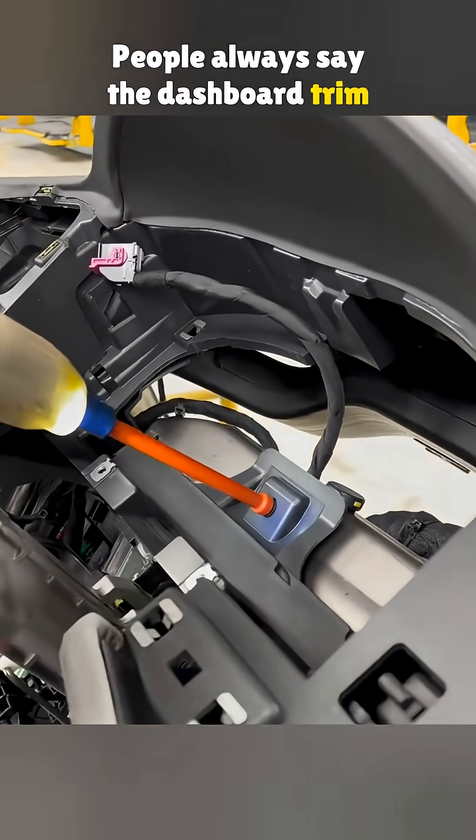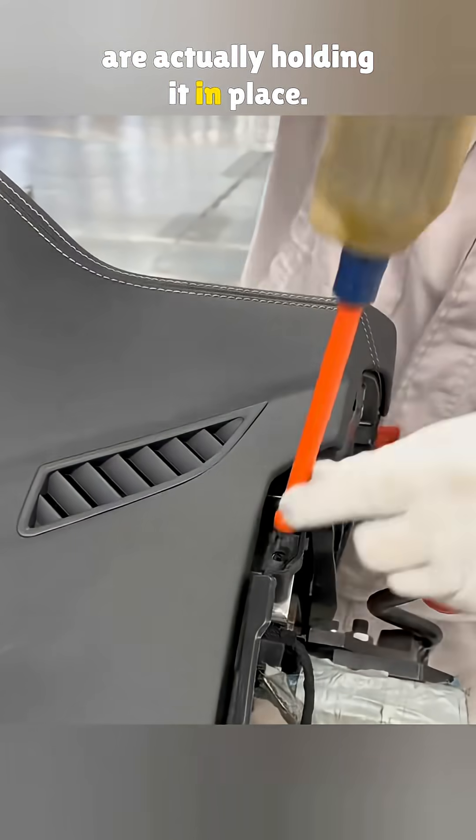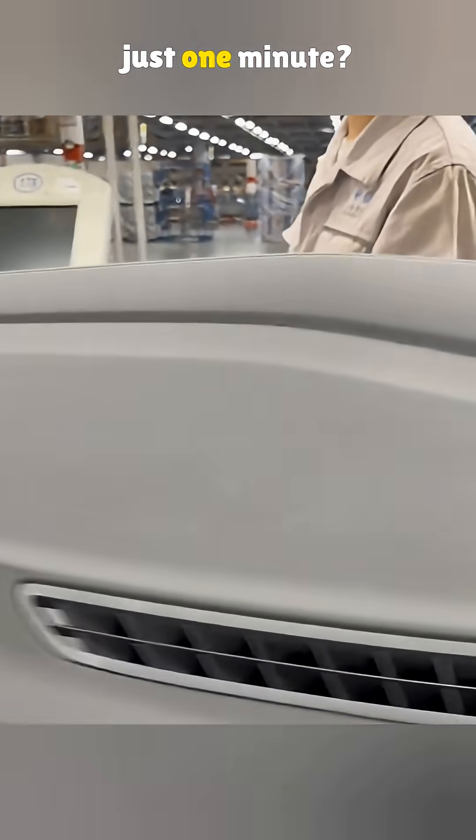People always say the dashboard trim is a pain to take off, so let's see how many screws are actually holding it in place. Do you think a mechanic could really deal with this many in just one minute?